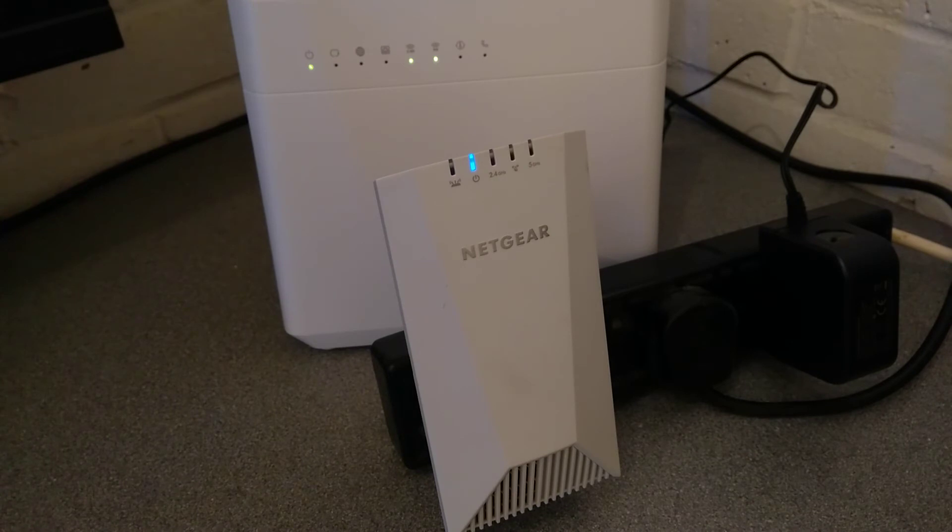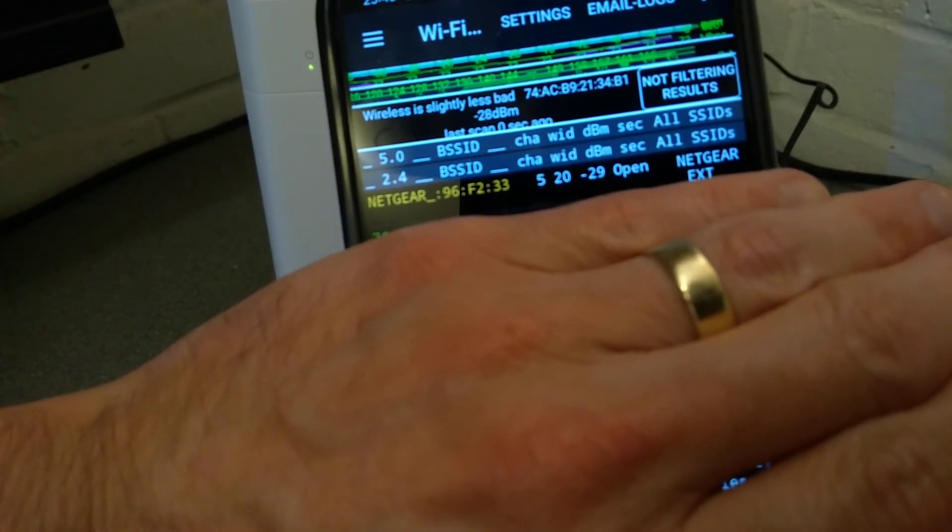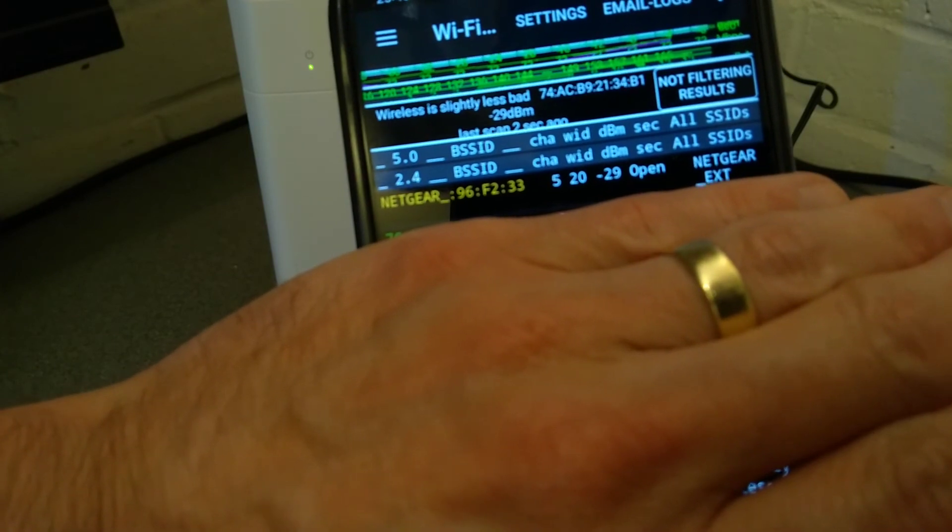And there we go. That is the repeater reset and it's appearing in my list of wireless networks.